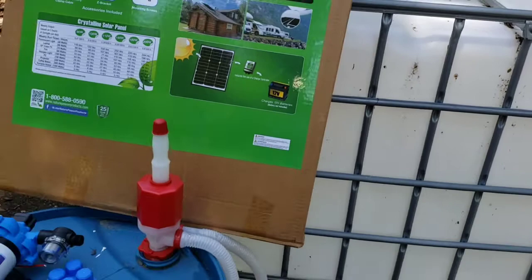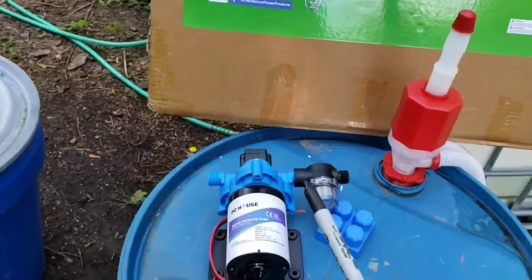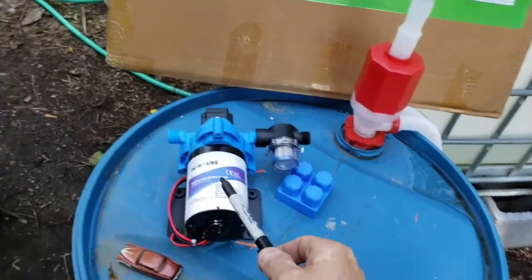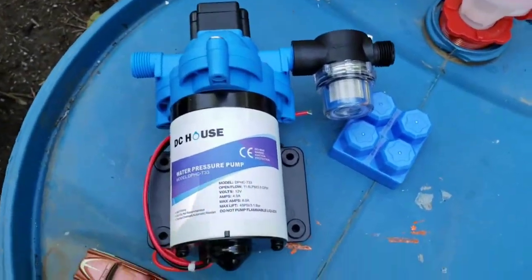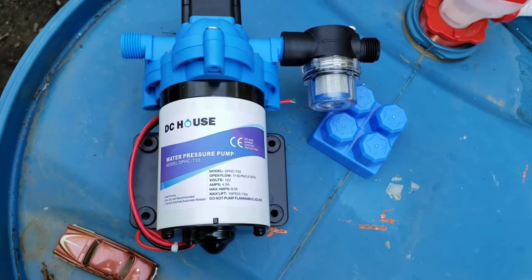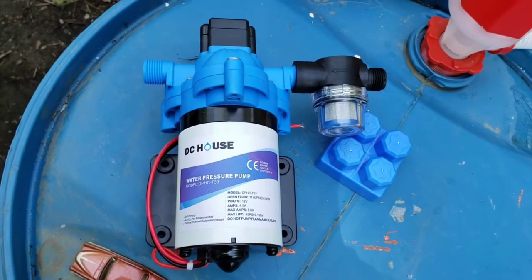What we're gonna try to do is get some pressure so that when we hook up a hose or something to this, it's not just dripping out — you actually get some pressure. I did a little research and this seemed like the most cost-effective possible way to try to get it done.